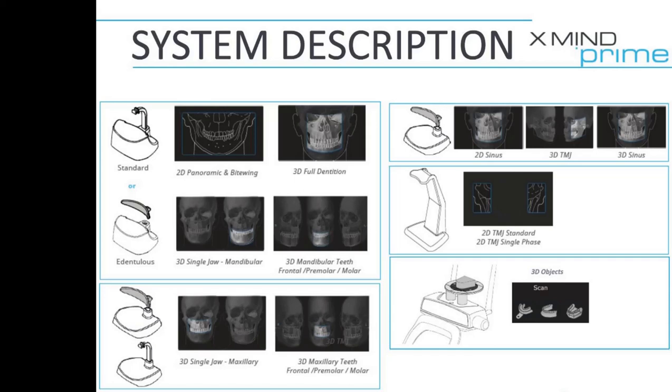You've got the bite block for scanning models or impressions — dentures, surgical guides, whatever it may be.